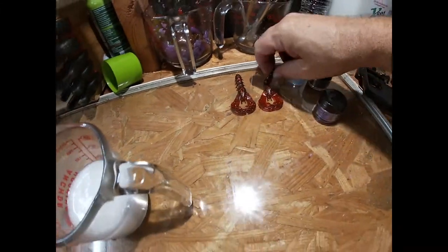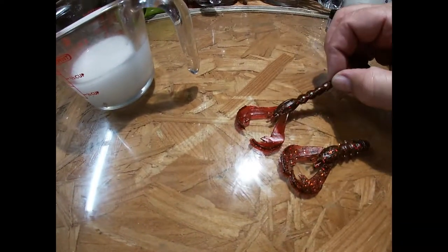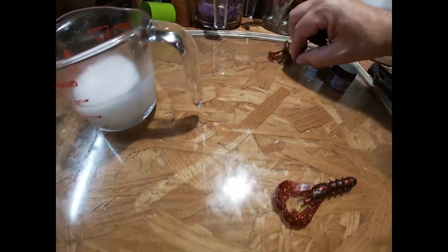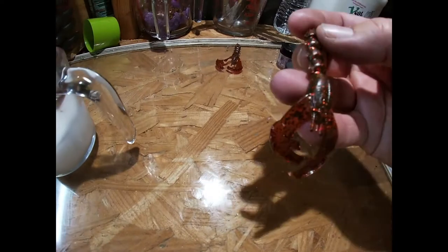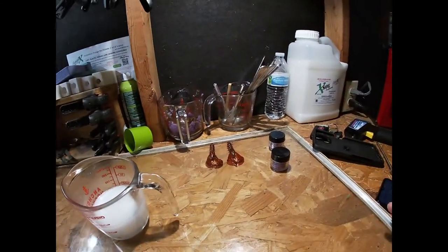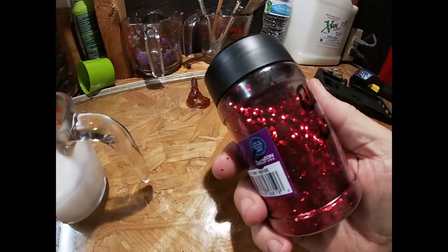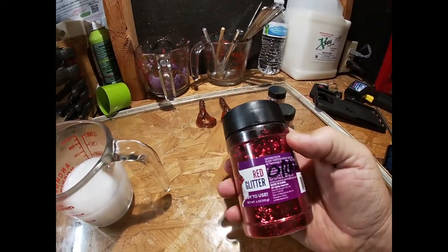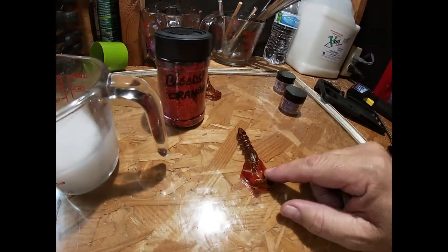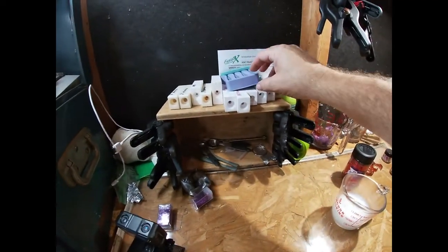Here are the lures we're going to make. Now these two won't be counted — they're from a previous batch. This orange color has a ton of black flake; I put way too much in. This orange color is using nothing but Walmart glitter — the Walmart red glitter straight off the shelf. The problem with Walmart glitter is that it bleeds into the Plastisol.